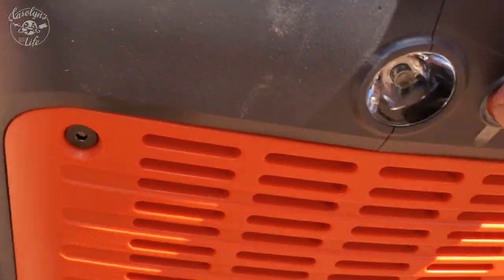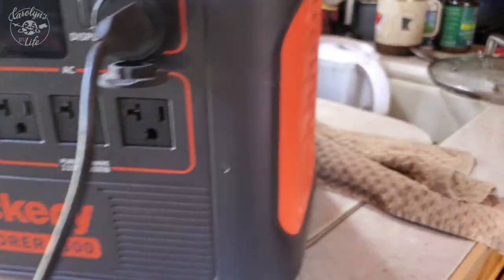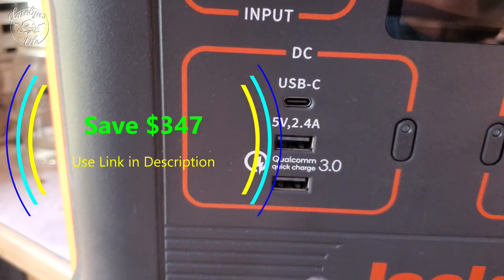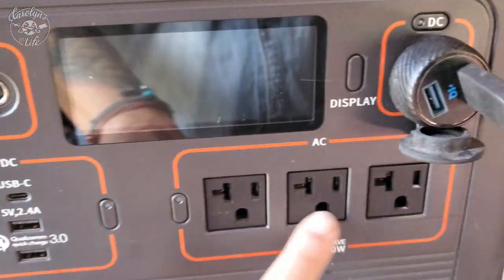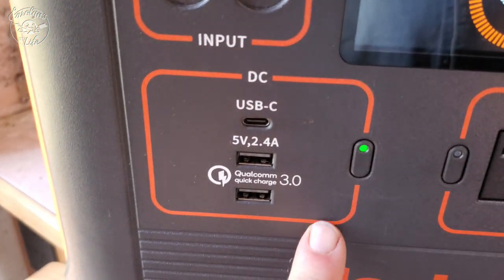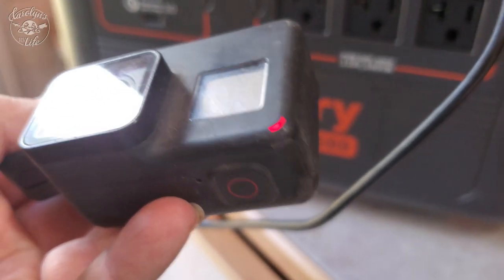It's got a built-in flashlight — a nice big flashlight. This is a cigarette lighter charger, so anything you'd plug into a regular cigarette lighter, like my GoPro, can go here. Then you've got your USBs: quick charge, five-volt two-amp USB, and USB-C, so you have a lot of charging choices. You can plug in multiple things at the same time. When you do plug things in, you need to turn it on to activate the outputs — this starts sending power. Turn it off when you're not using it. Same for the USB: if you're going to charge things there, you need to turn on the DC. You can see the light went on and my GoPro is charging.